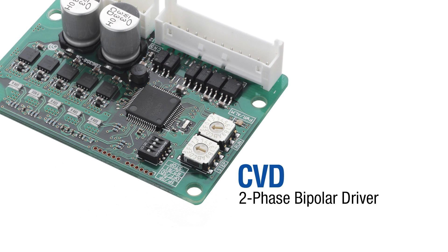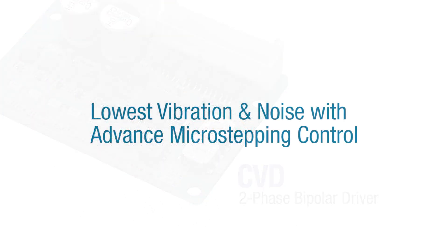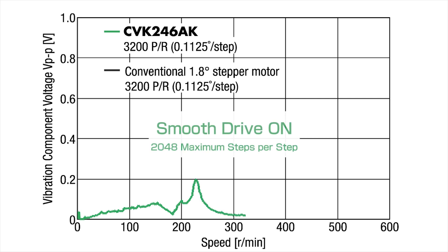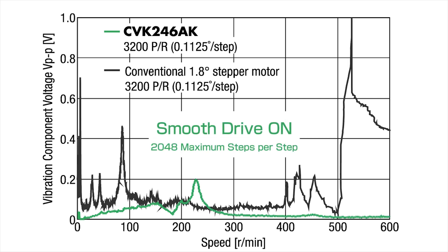The CVD driver offers superior low vibration, resonance, and noise characteristics by using the new fully digital full-time micro stepping control circuit. The new Smooth Drive micro stepping feature with higher current control reduces the basic step angle to a maximum resolution of 2048, available at all speed ranges.